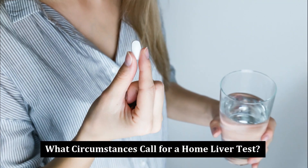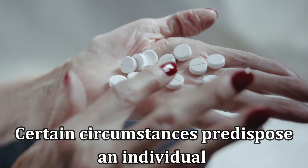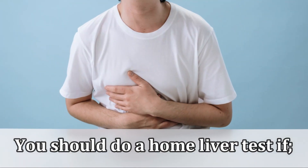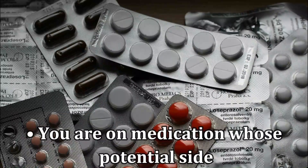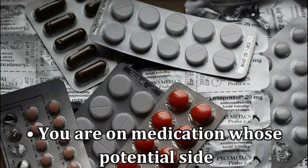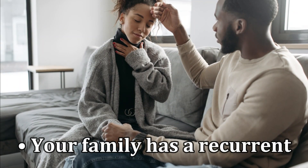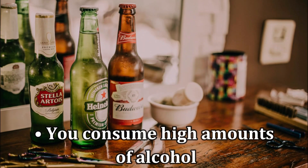What circumstances call for a home liver test? Certain circumstances predispose an individual to potential liver damage or disease. You should do a home liver test if you're managing liver disease, you are on medication whose potential side effects include liver damage, your family has a recurrent history of liver disease, or you consume high amounts of alcohol.